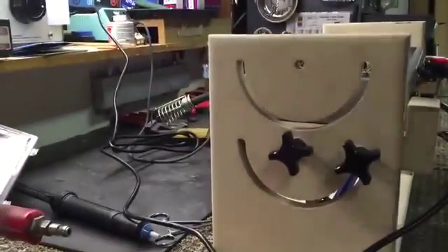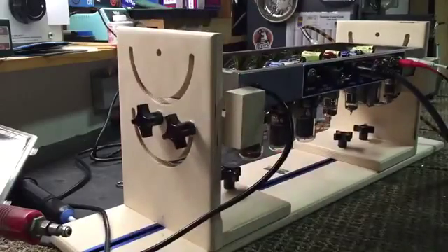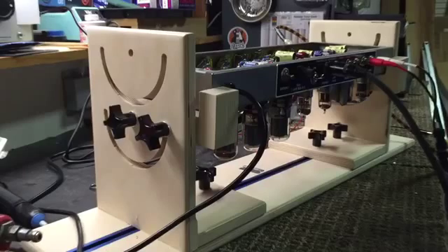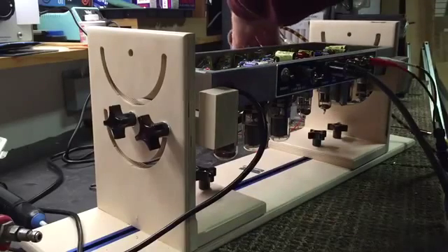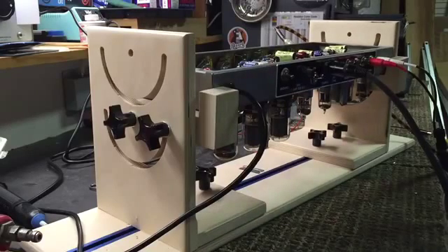All right, let me set this thing down — you're going to get to hear it here for the very first time. Let's set this camera over here so you can see it. Sounds good. Listen to this glorious tremolo.